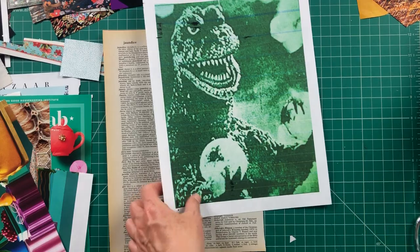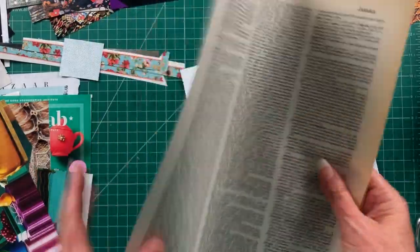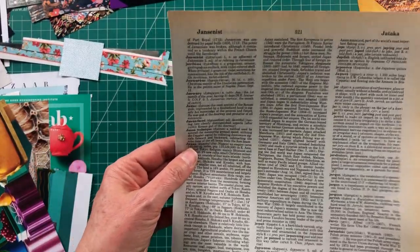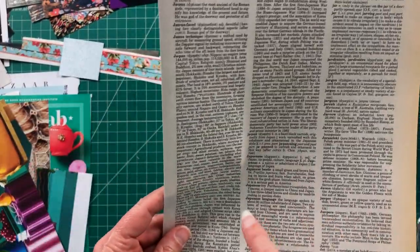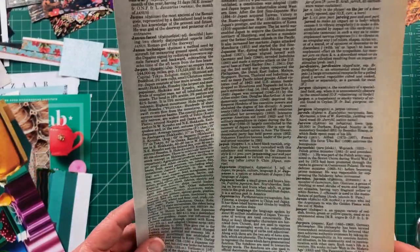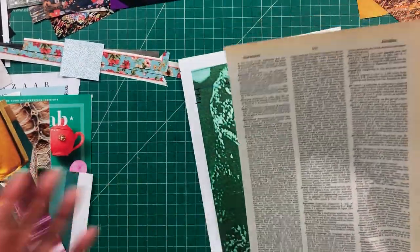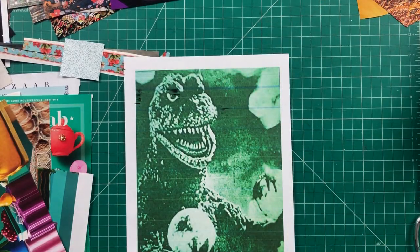I want to share my thinking process — I grabbed out of a dictionary just some text. This obviously is the word 'Japan,' very small. I'm not going to expect anybody to read it. There are a lot of words like Japanese beetle, Japanese ivy, Japanese quince — sounds good. I might use some text in here. Again, the more pieces of ephemera you have the more options you have; it doesn't mean you have to use every single piece.